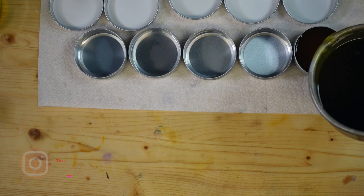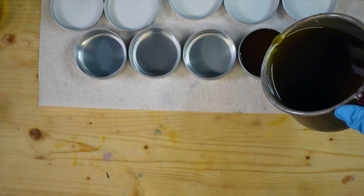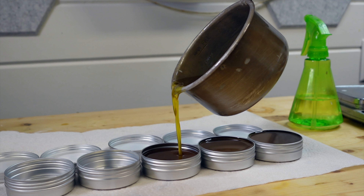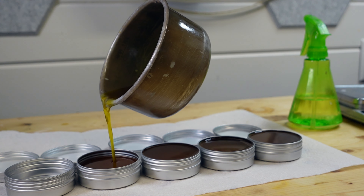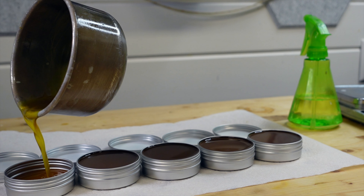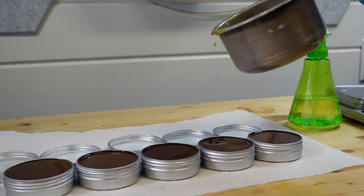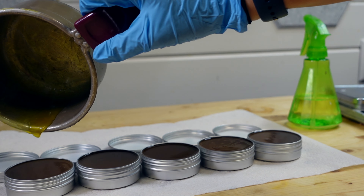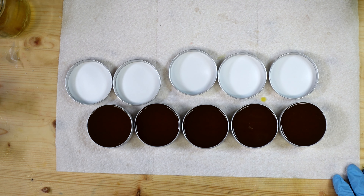Now we're gonna get everything poured into the containers — hopefully I pulled out enough containers. These guys are pretty much done; I'm just going to let them harden.